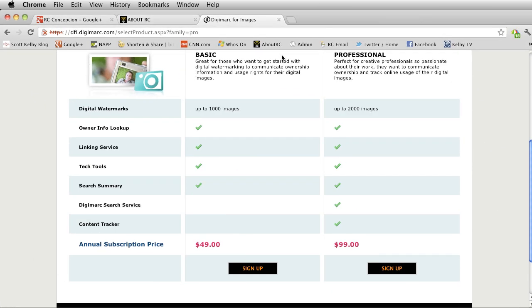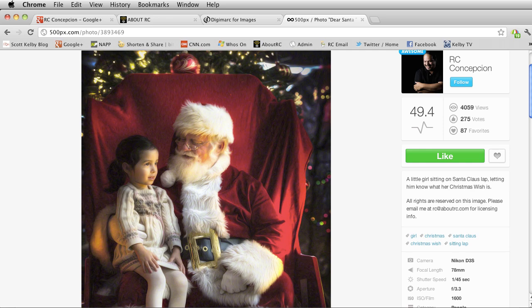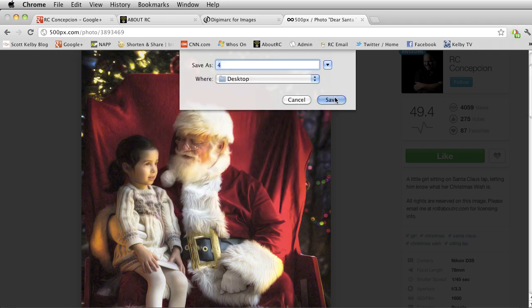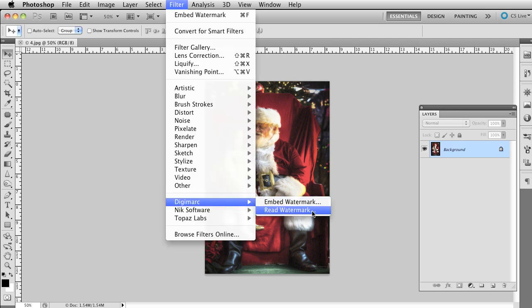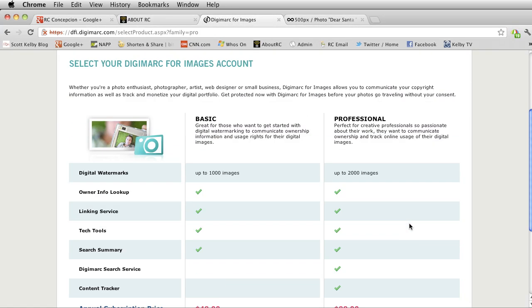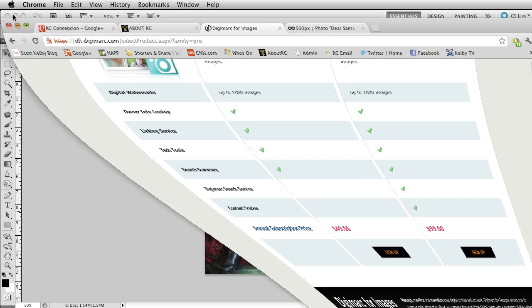Let me show you this. I'll go to Google Chrome and type in 500px.com and go to my About RC page. Inside there, I'll go to 'Dear Santa,' right-click the image, save it to my desktop. Now inside Photoshop I'll open it, then click Read Watermark. See? That image has a watermark — it's online but it has a watermark. Moreover, Digimarc has a service where you can sign up and actually track this content by trolling websites to find it. When it finds it, you can prosecute these people, provided you've registered the images with a copyright office.